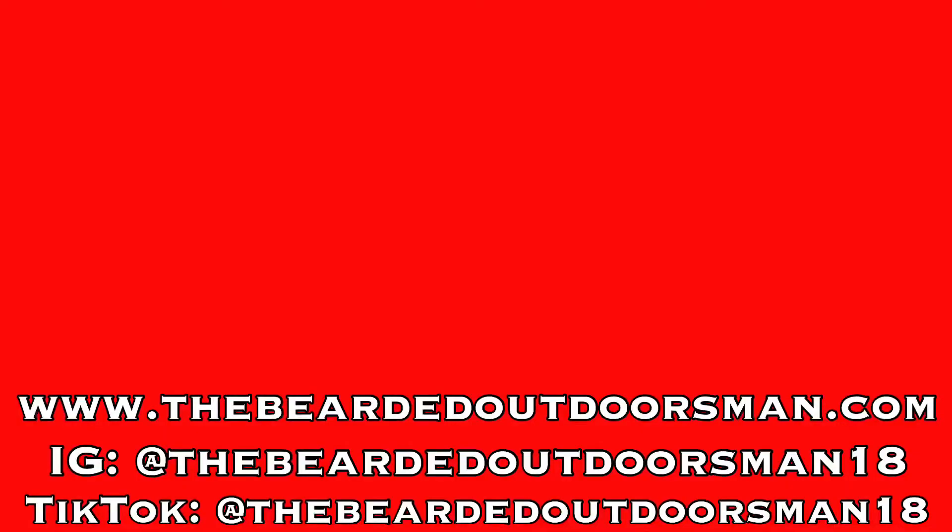If you're interested, go check out Bearded Sons and go make a purchase. Show them some love and let them know that the Bearded Outdoorsman sent you. That's all I've got for today, guys — that is the end of April. Make sure to stay tuned for next month. We're going to jump on a new company in the morning. We did that unboxing video yesterday, so check that out, and let's keep rolling with Year of the Beard. Until next time — stay bearded, get outdoors, and God bless.